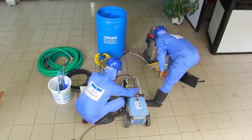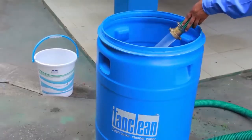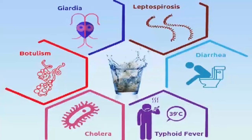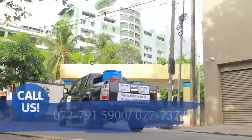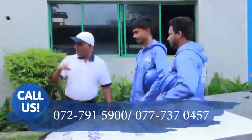Regular cleaning of your water tank not only prevents the outbreak of disease due to pollutants, but also keeps at bay common health problems such as diarrhea, cholera, typhoid, and lead poisoning. We, Tank Clean, are Sri Lanka's leading tank and sump cleaning solutions provider.